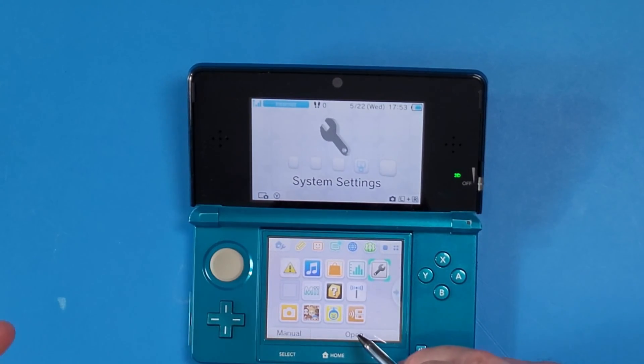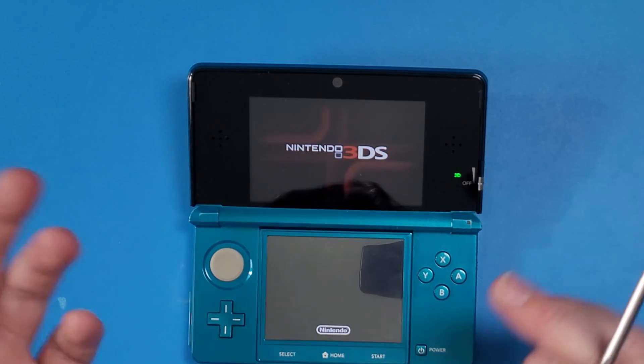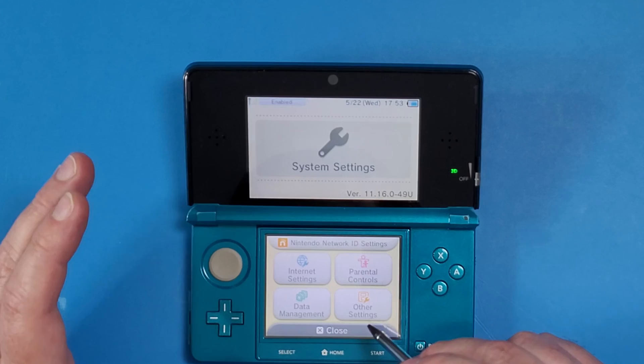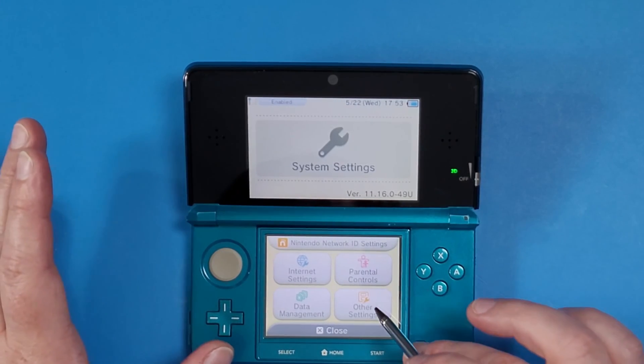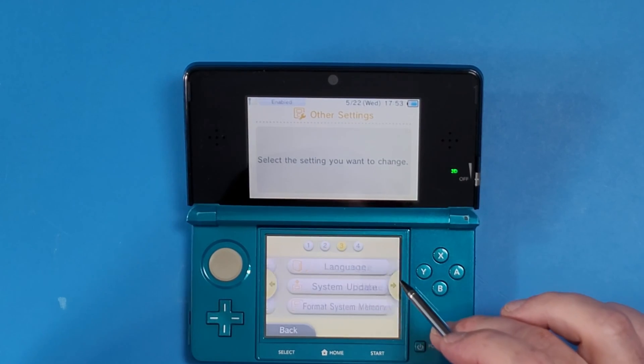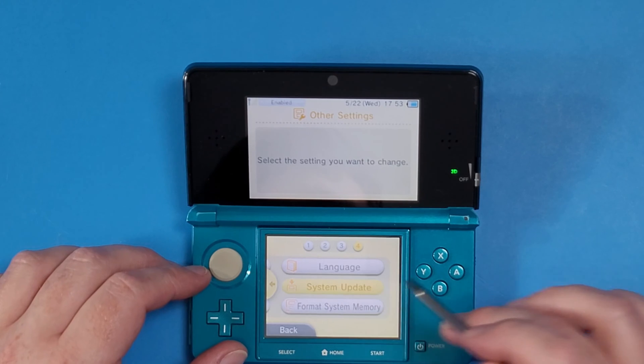This method only works if you backed up your NAND when you were doing the hacking process at the beginning. It does not work if you didn't do this — there's a different method for that. If you forgot to back up your NAND, follow that alternative method on the 3DS Hacks website.